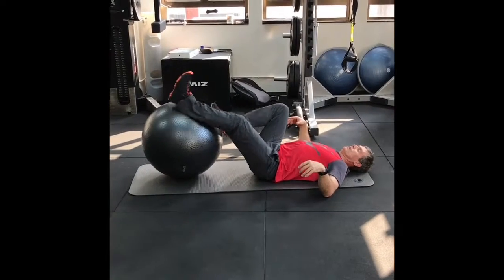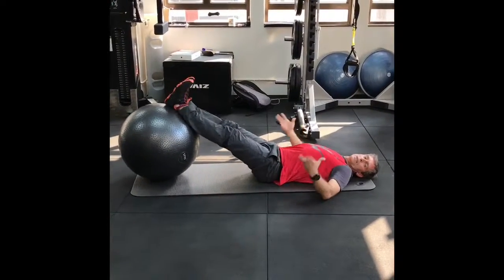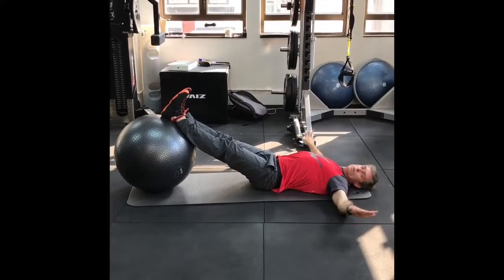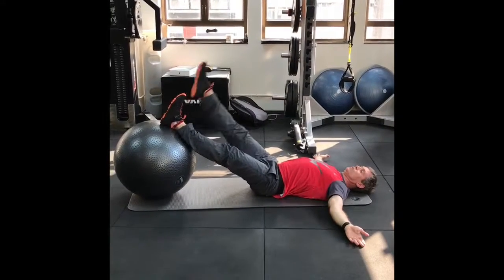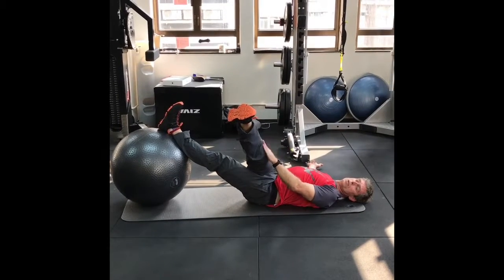So lying back, you can put the ball at an easier level or harder level. We'll just start with the harder level. You can put your palms down, but preferably with the easy version, palms up. One leg off — you can cross that, cross the leg across the body.